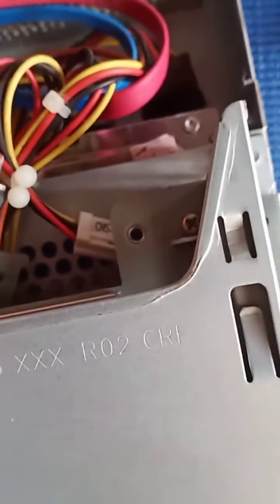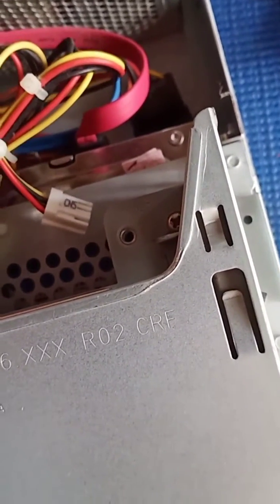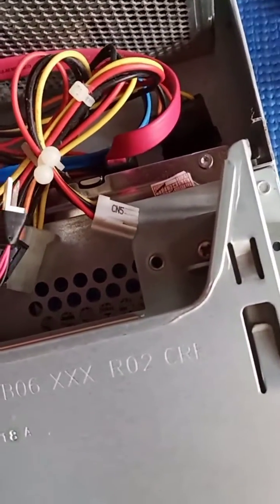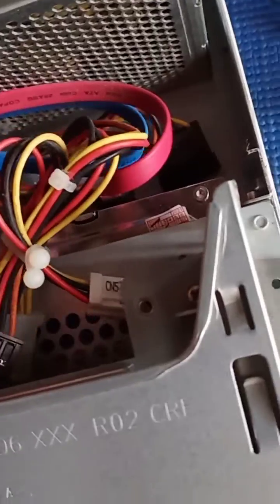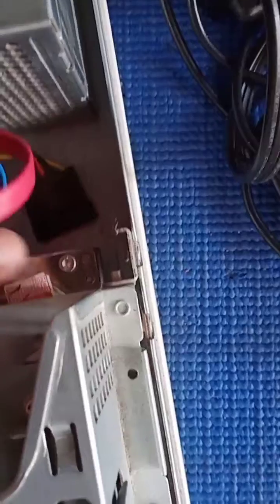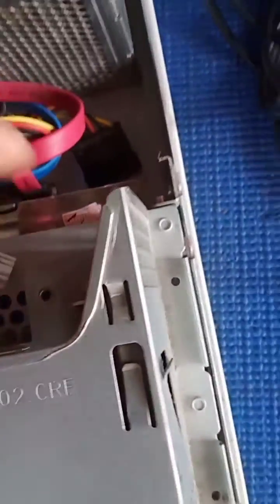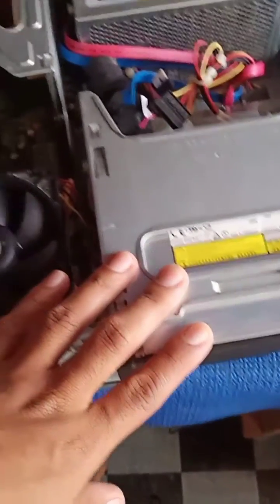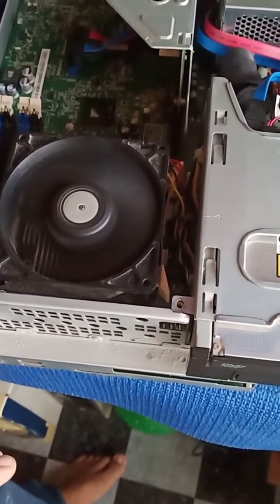I also suspected some grounded connectors or shorts. I already pulled out the hard disk and the CD-ROM so we can identify if there is nothing wrong with these components. The hard disk and the CD-ROM are not shorted. Suddenly, it turned on.